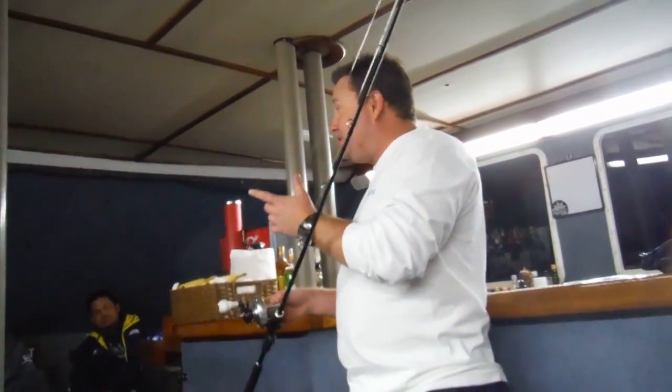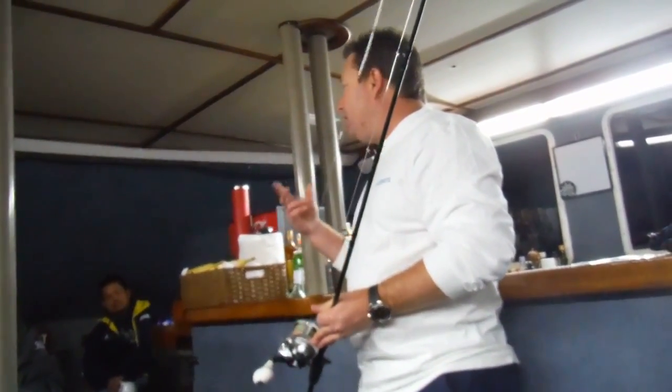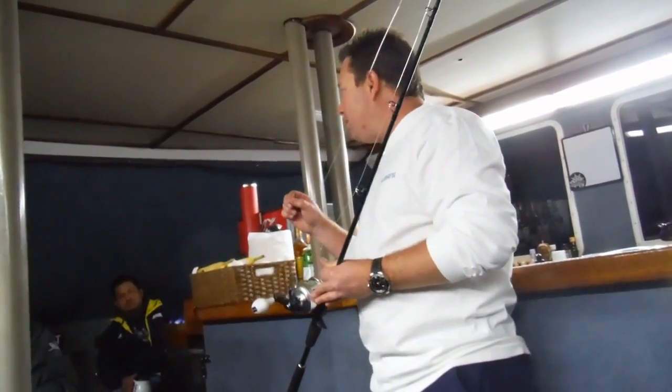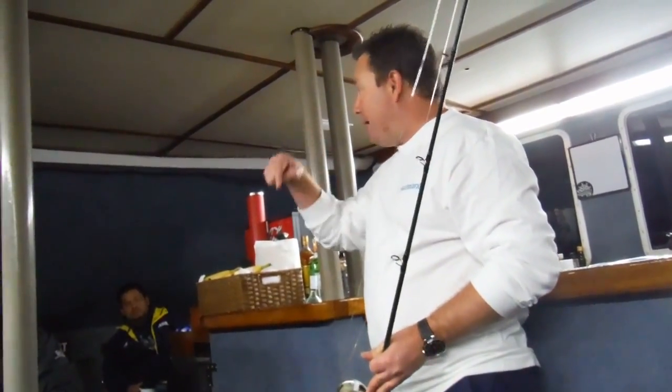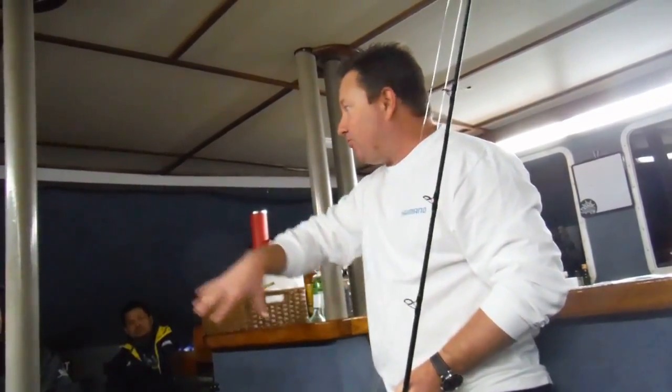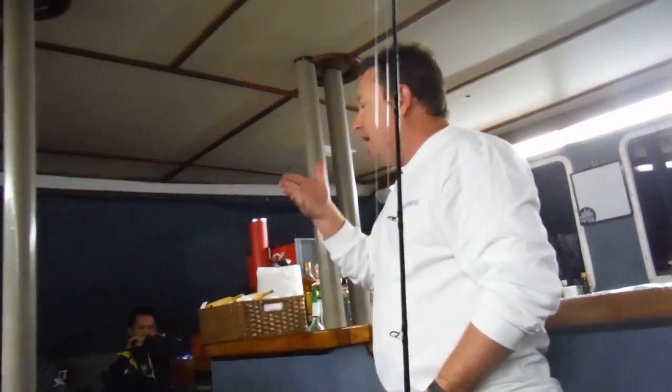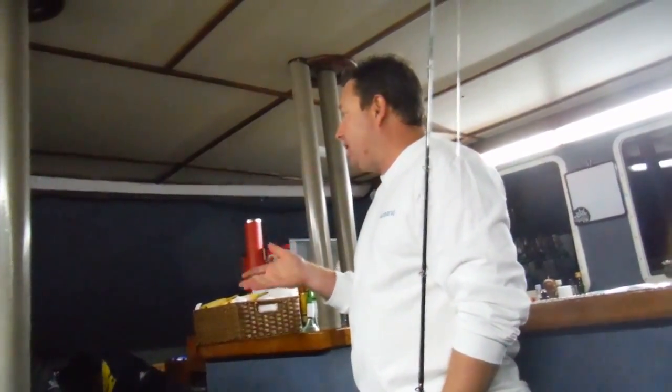You don't really need that length. The main thing with the fluorocarbon is that the fish doesn't see it, but it also keeps the jig profiling. The PowerPro at 50 pound has a really thin diameter, which allows you to fish better because there's a lot less resistance on the line. So you can drop it down quicker, fish a smaller, lighter jig, and be a lot more efficient.